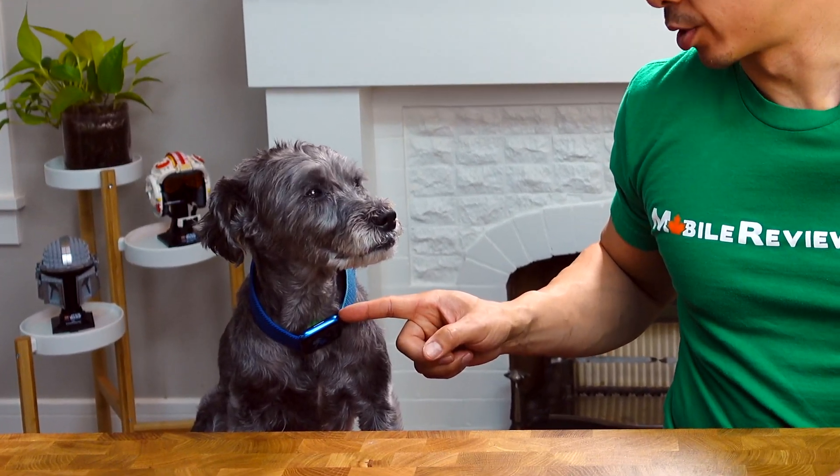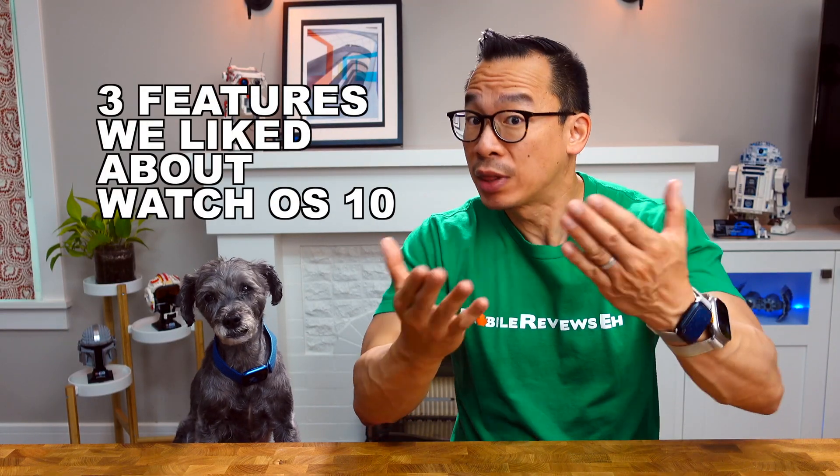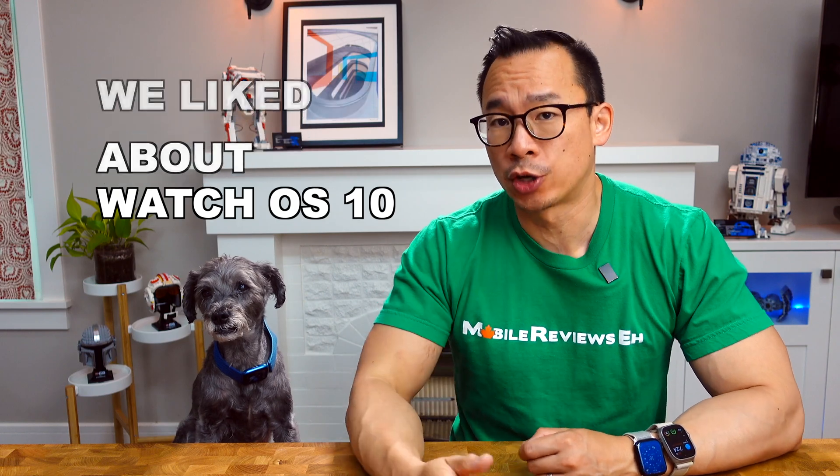This Apple Watch is trying to take Monty's heart rate. Here are three features that Monty and I have come across that we think you guys are going to love about the new WatchOS 10.